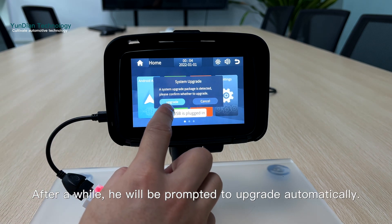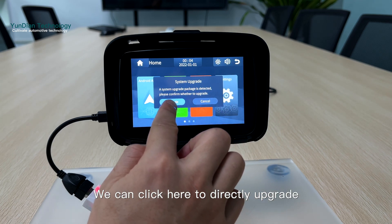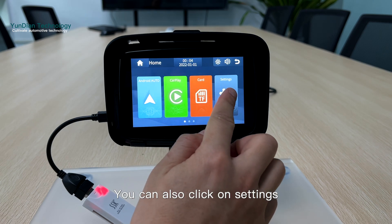After a while, you will be prompted to upgrade automatically. You can click here to directly upgrade, or you can also click on settings.